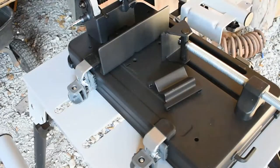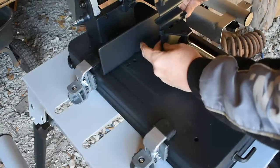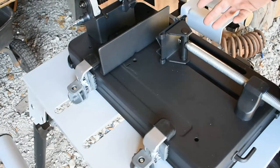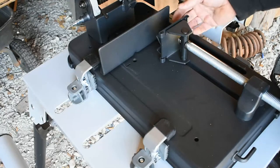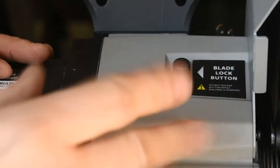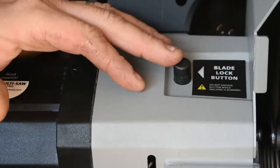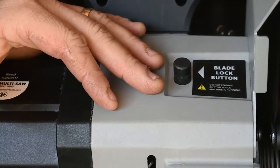One thing I really like that they included is this V-shaped clamp. It slides over here and basically allows for clamping of round stock, round tube, square tube, or square stock a whole lot easier. It gives it something to bite into so it's not going to spin. I really appreciate they added this in the box. The blade lock button for blade changes is easy to find right here, as well as the supplied Allen wrench, which is placed right in front.